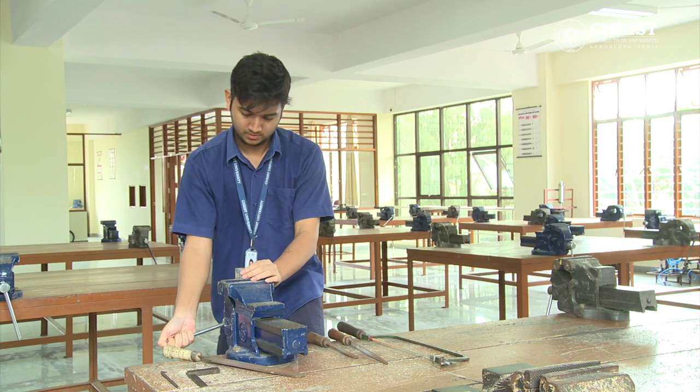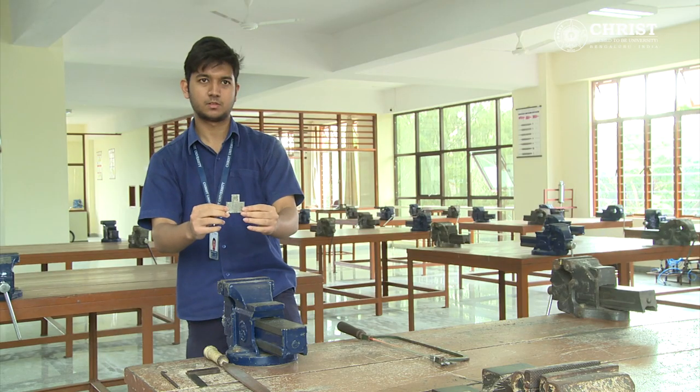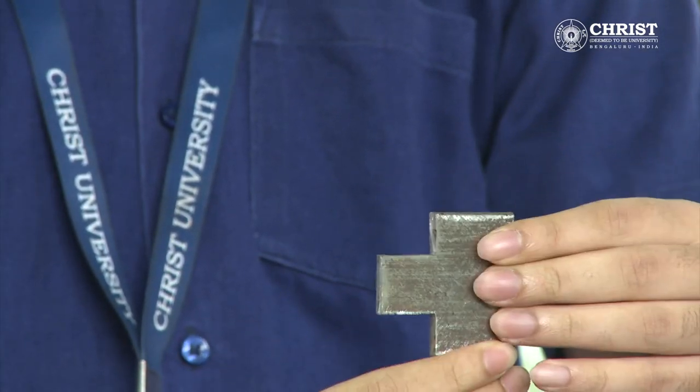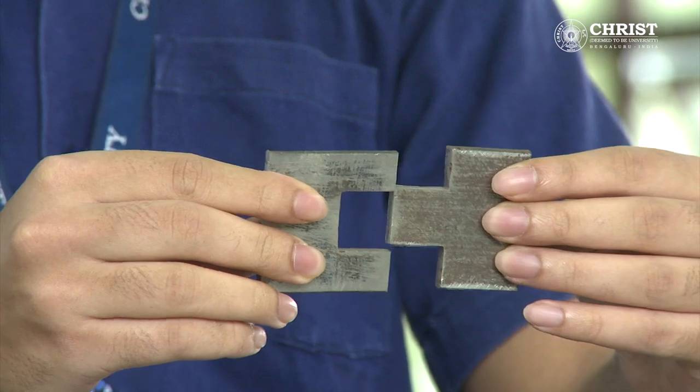After filing, the jaws of the bench vise are unlocked. Taking the two work pieces, the alignment is checked. The perfect alignment is acquired. So this is the square fitting obtained. Thank you.